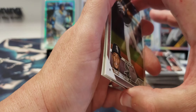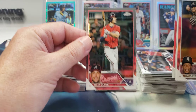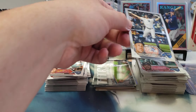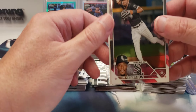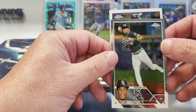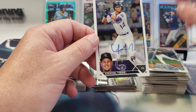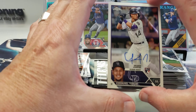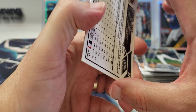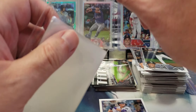We'll pull from the back. Matt Olson, Giancarlo Stanton, and Tim Anderson on the front. The Colorado Rockies — oh, I'm tripping — it's a good one though: Ezekiel Tovar. It's just a base rookie, but hey, I'm not going to complain — it's a decent rookie.